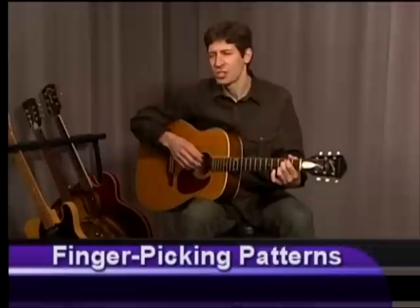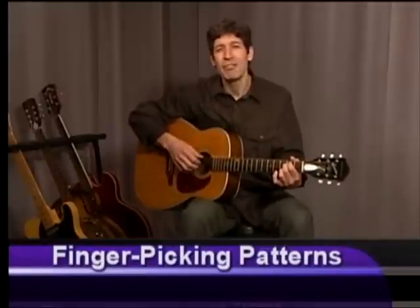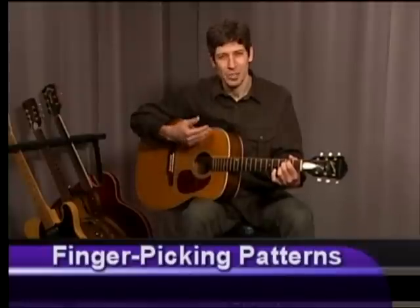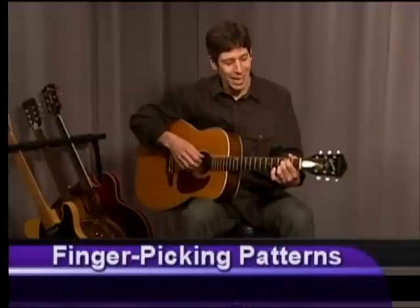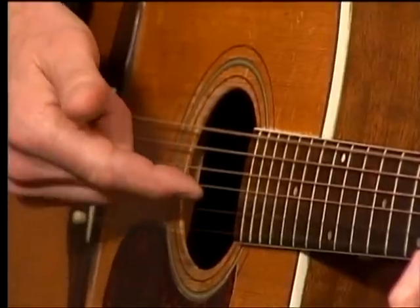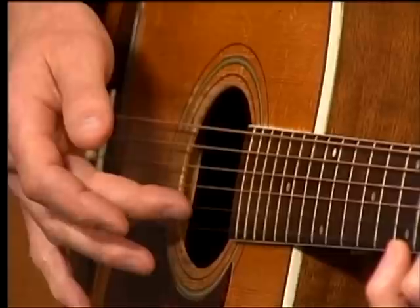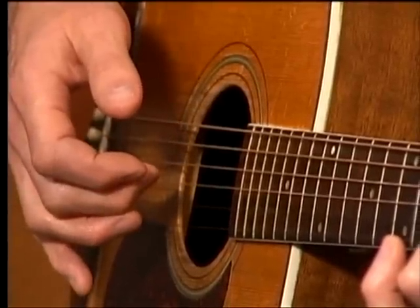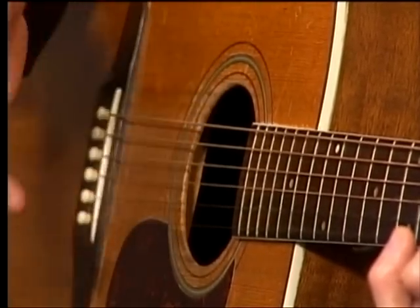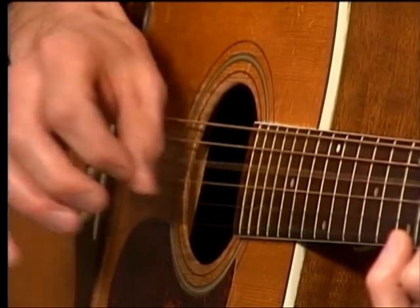So let's stay with the right hand. I'm going to walk you through this pattern. The pattern goes like this: thumb on the sixth string, index finger on the third string — also known as the G string — thumb on the fourth string, middle finger on the second string. So the sequence is: six with your thumb, three with the index, four with the thumb, two with the middle. You could say it's 6, 3, 4, 2.